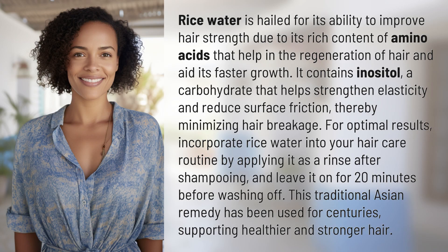Rice water is hailed for its ability to improve hair strength due to its rich content of amino acids that help in the regeneration of hair and aid its faster growth. It contains inositol, a carbohydrate that helps strengthen elasticity and reduce surface friction, thereby minimizing hair breakage.